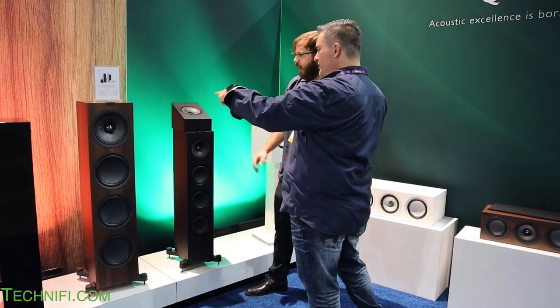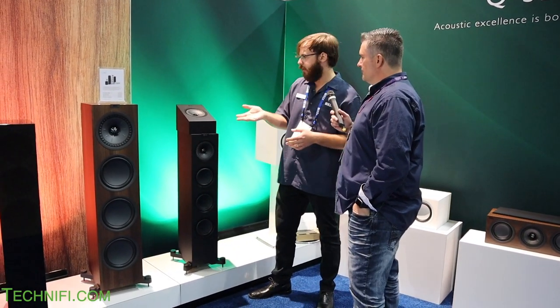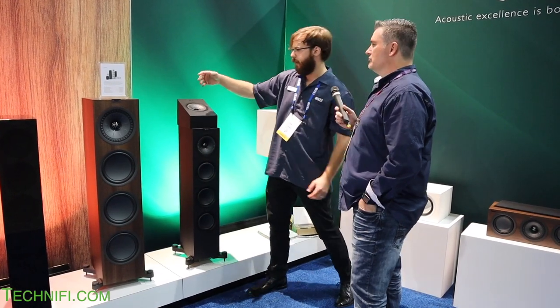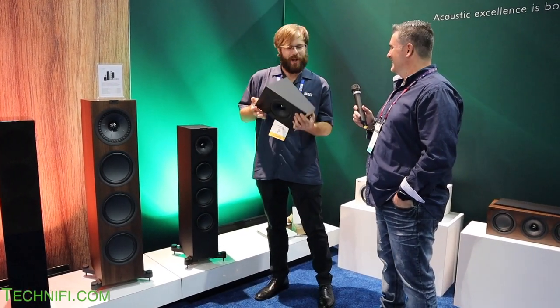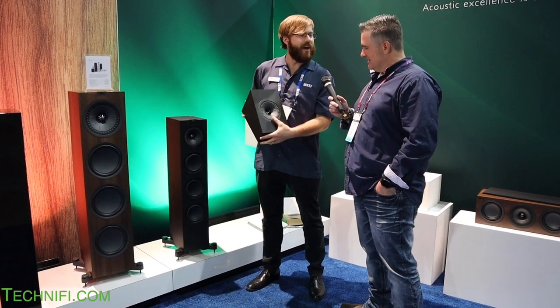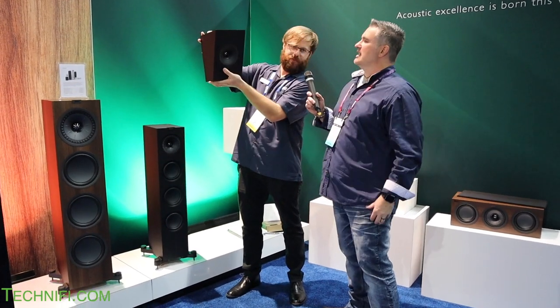You can buy the Q50A Atmos modules by themselves as a pair and add them to any speaker in the series — on top of a bookshelf or a tower. They're also wall-mountable for rear surrounds, with keyhole mounts on the back. The driver size is excellent for that use, and we really like recommending them as rear surrounds. The forward-facing tilt means they're angled downward toward the listener.